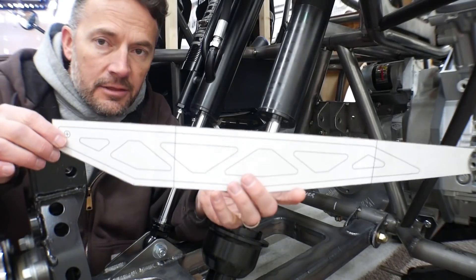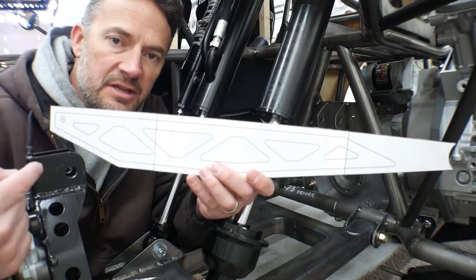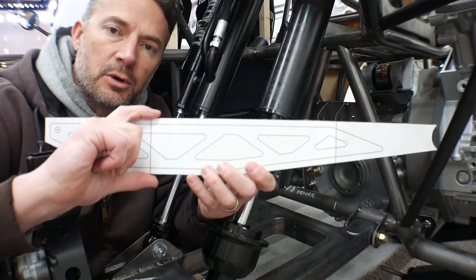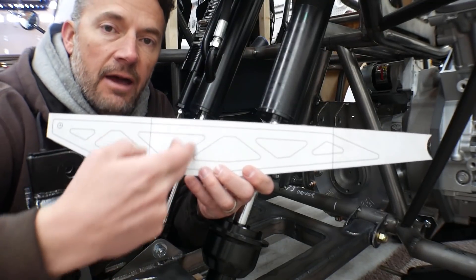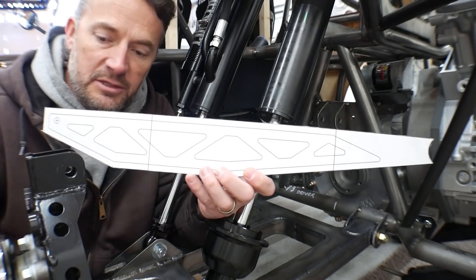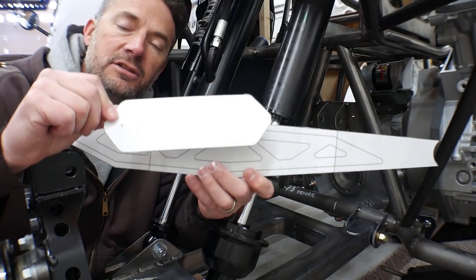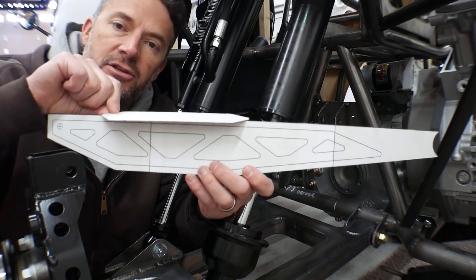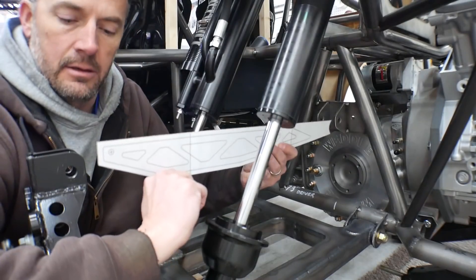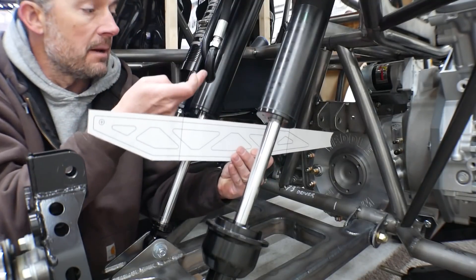This is what I came up with — it's the same length as the upper link, obviously nice and fat where the bump stop is going to hit it. It's going to have all of this cross bracing with an additional piece bolted on to the side, and then it's going to have a 3/16th inch thick strike plate on the top where the bump stop will hit it. The thickest part is right where the bump stop is going to come into contact with it.